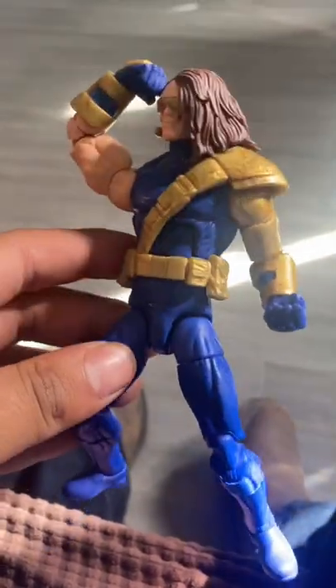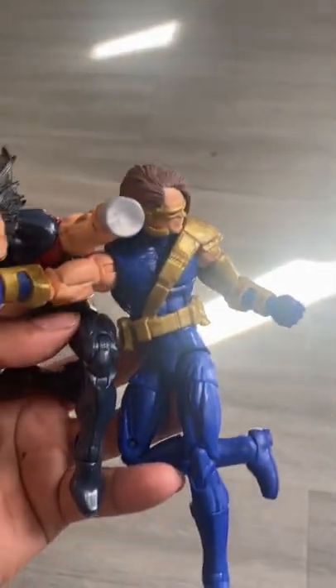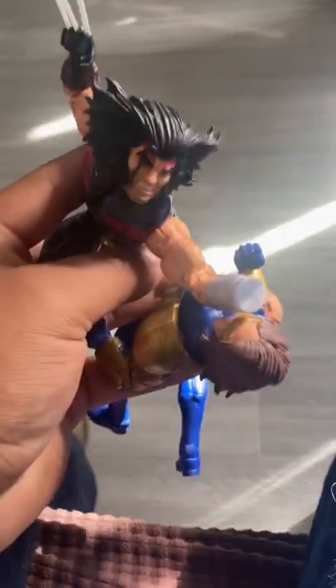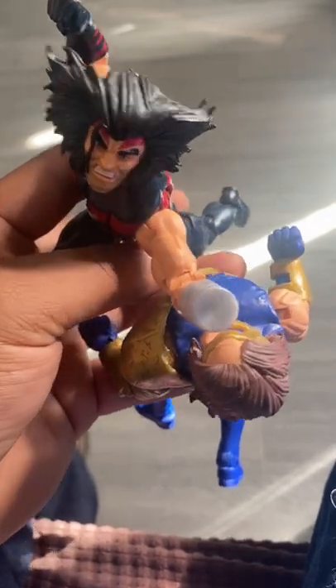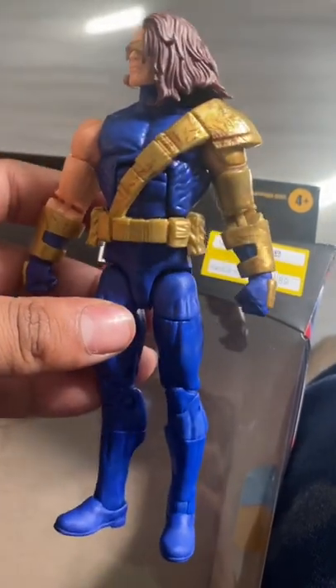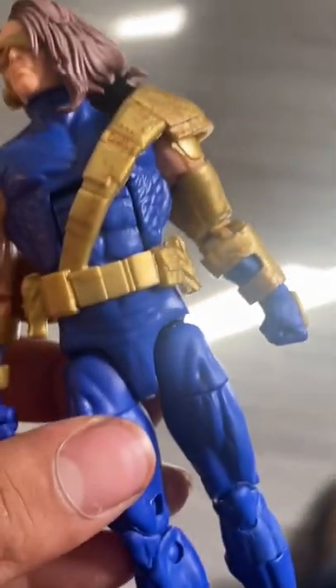For this guy, his normal price is like $22 — fuck that. Honestly, even $6 isn't even worth it. Actually, no, it is. Any Marvel Legends at $6 is worth it. But man, this could have come with anything. Come on, man. Fuck this.